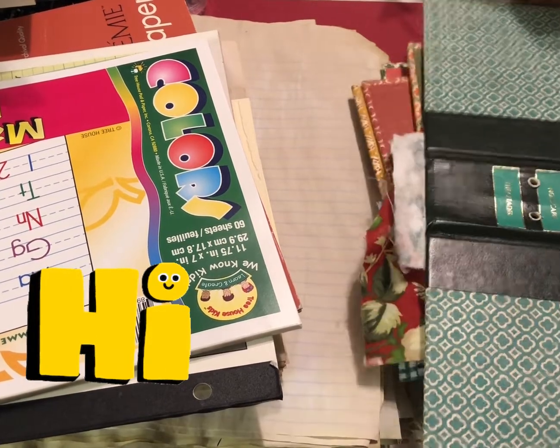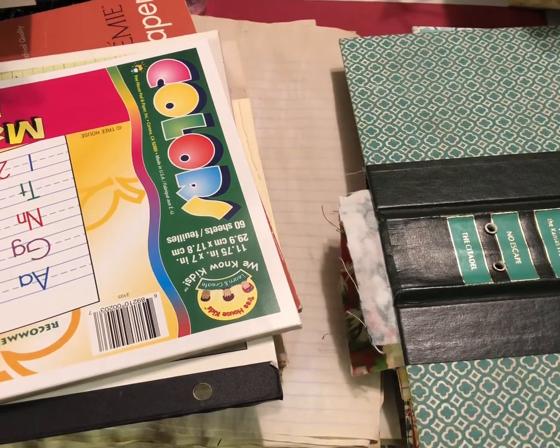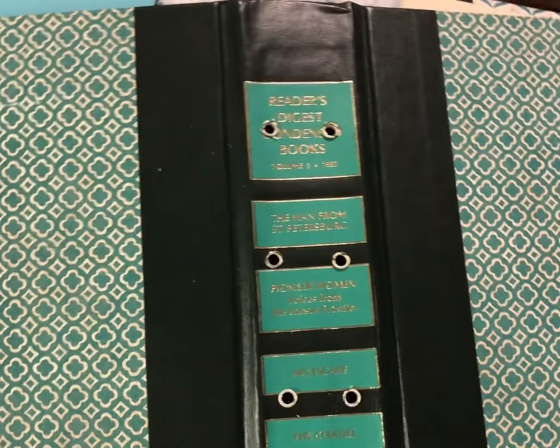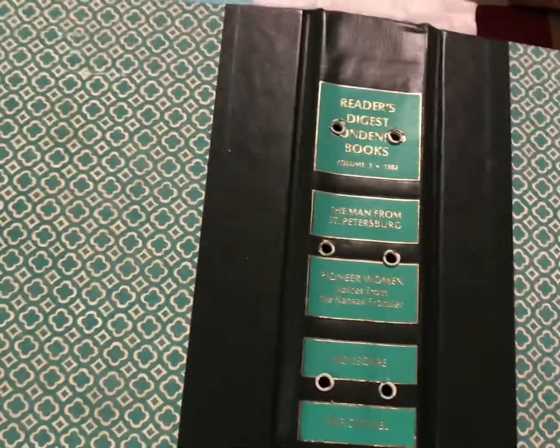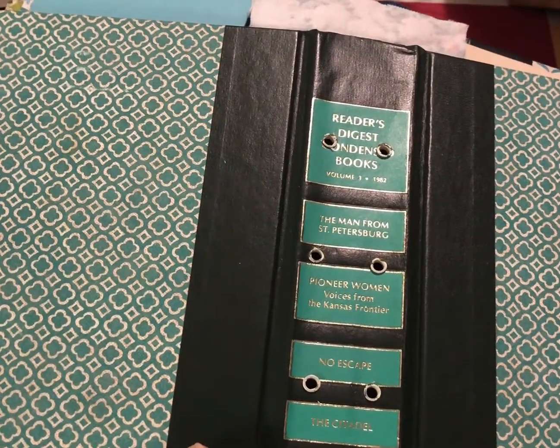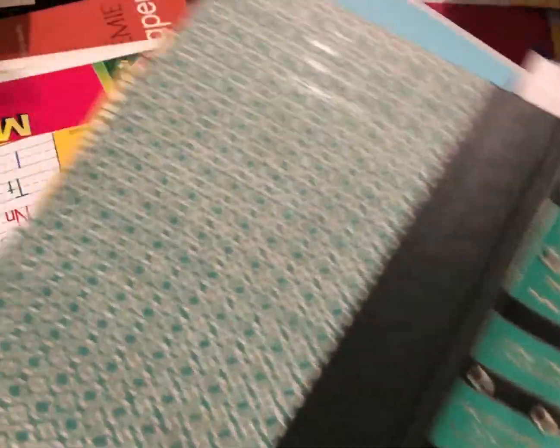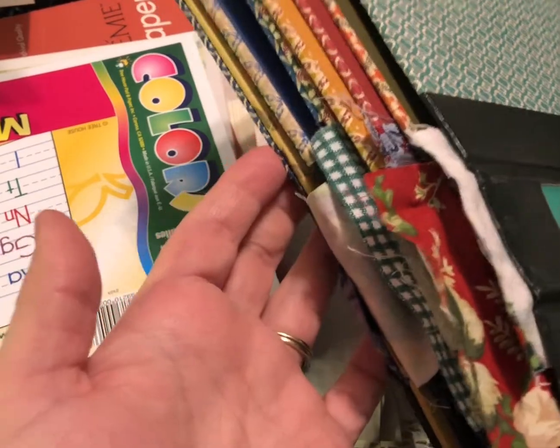Hello everyone, welcome or welcome back to my craft space. Today we're going to be continuing on with our mass-making Reader's Digest junk journals or altered books. I don't really call them altered books because we took the book blocks out of them, but junk journals — this is what they should look like where we left off.